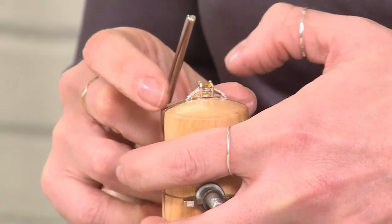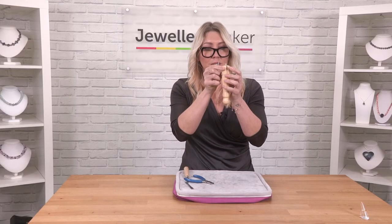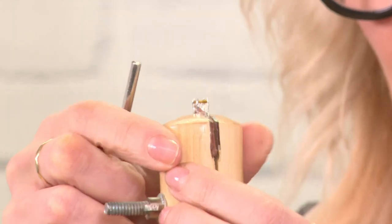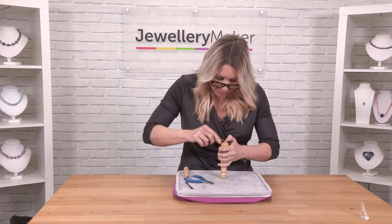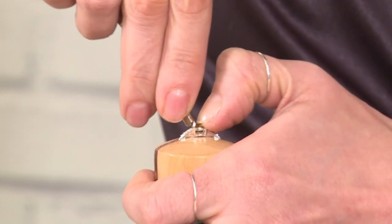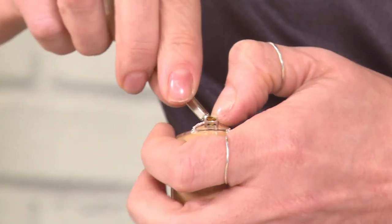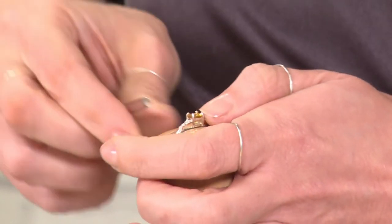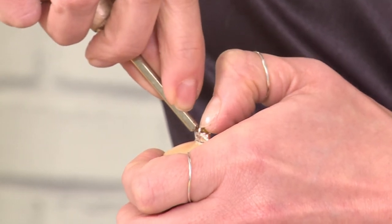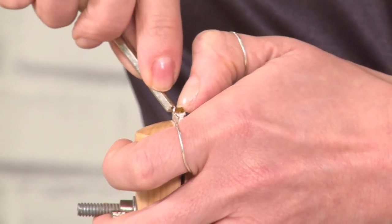I've done quite a few moves there, so I'm going to bring it up so I can double check that the stone is sitting straight - and that's looking good. Now I'm going to go back and start to push the prongs over even more, working opposites, taking my time. It's getting much, much more secure. We're looking to get the hard pusher almost squashing that silver over the top of the gemstone.